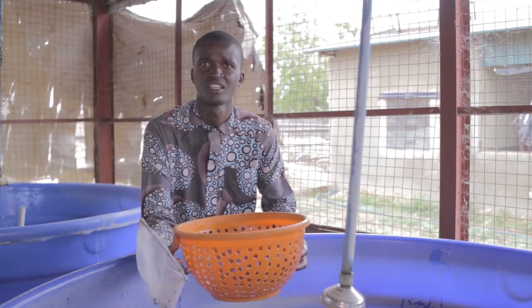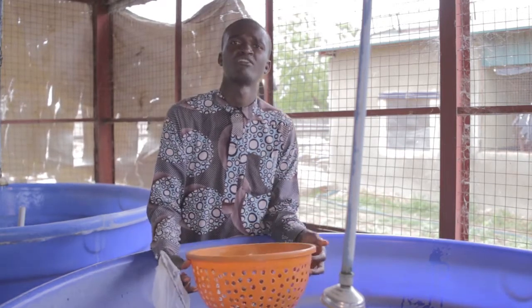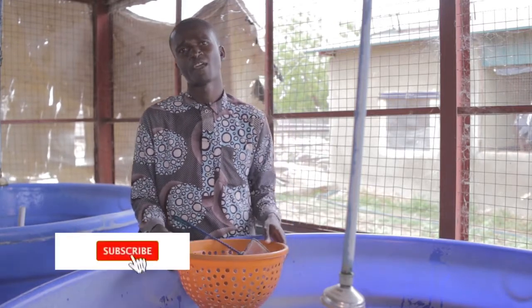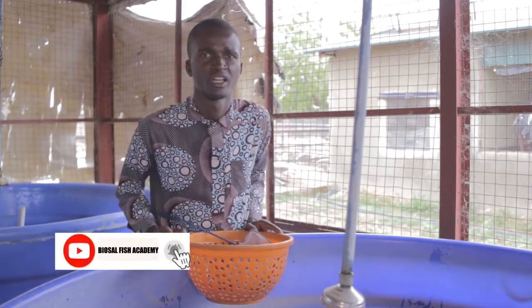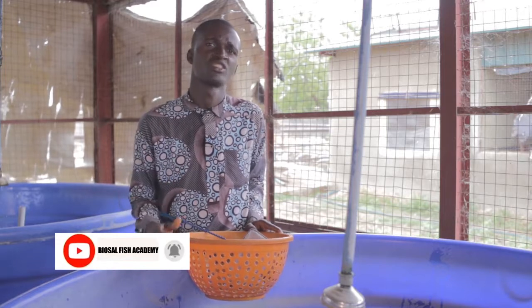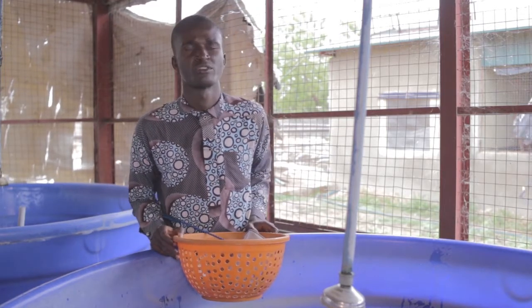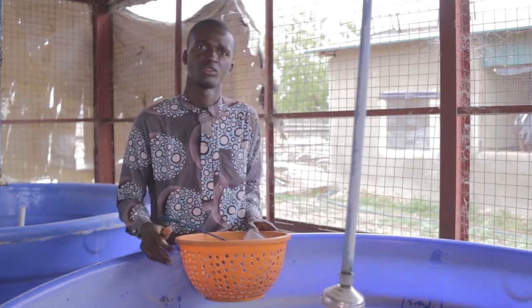Thank you for listening. I still remain my humble self, Abiyodun Kolapo. Don't forget to subscribe and turn on the notification bell so I can keep educating you on topics related to fish farming. Thank you.